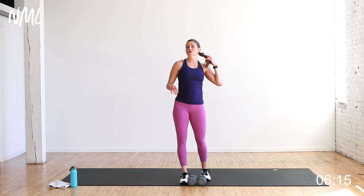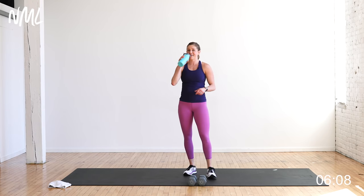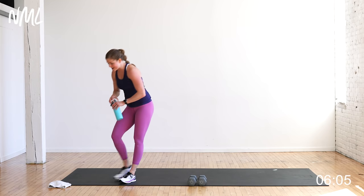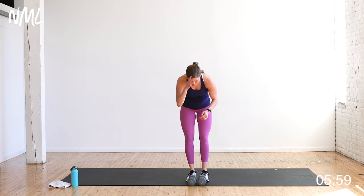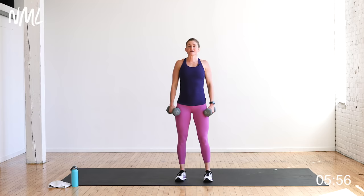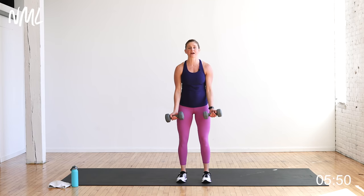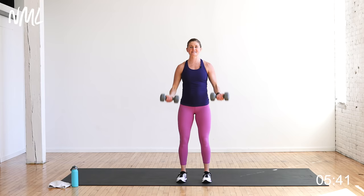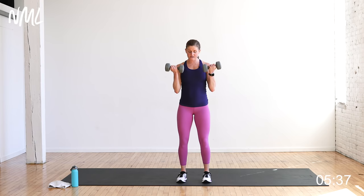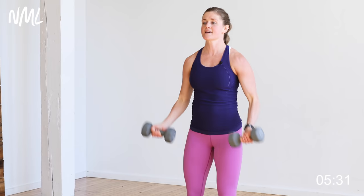Eight reps per move — starting to feel that fire in the upper body yet? I know I am. Pick up those dumbbells, roll those shoulders back, bicep curls, eight of them. The reps are dropping, so it should get easier — but really it's getting harder because your arms should be fatiguing. Stay with those heavy dumbbells; the goal is to try and not drop them if you can.